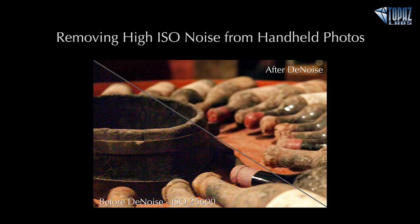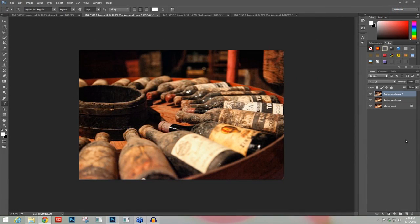Hey everybody, thanks for joining me here today. This is Nicole with Topaz, and today's session is about removing high ISO noise from your handheld photos. Whether you're traveling without a tripod, wanting to capture really fast action shots, or need to shoot handheld indoor photography — maybe you're at an event where you need to go from outdoors to indoors very quickly. There are times when you have to increase your ISO to capture what you want. With Topaz Denoise, you can shoot without worrying about the noise that high ISOs can cause. Today we're going to talk about how to use Denoise to remove that really difficult image noise from these handheld photos.